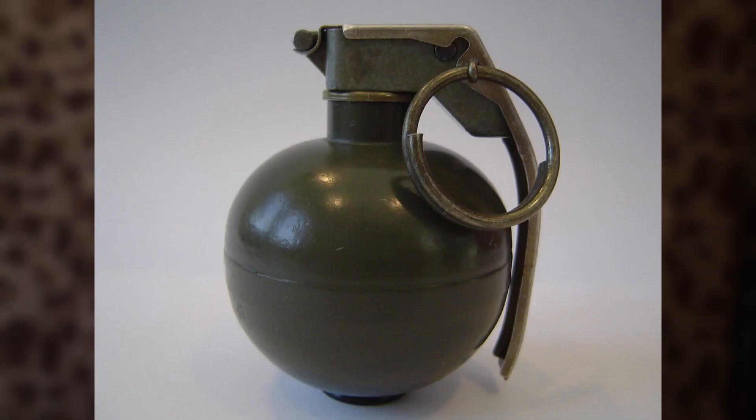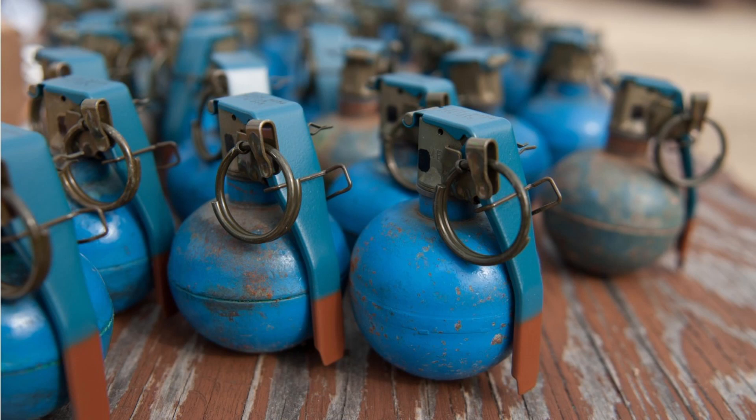Predecessors to the M68, the M33A1 and M59 impact fuse grenades use the M33 grenade body fitted with the M217 impact fuse without a safety clip on the safety lever and are marked in the same fashion as the M68.